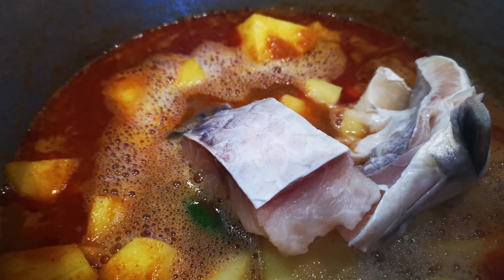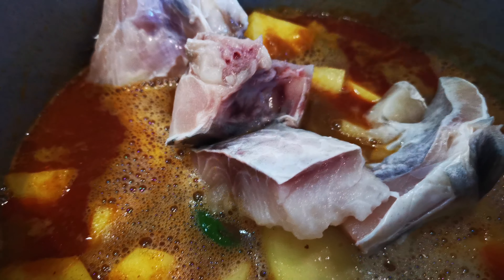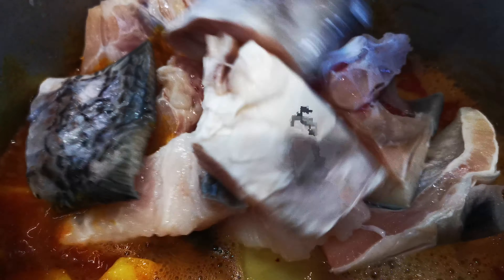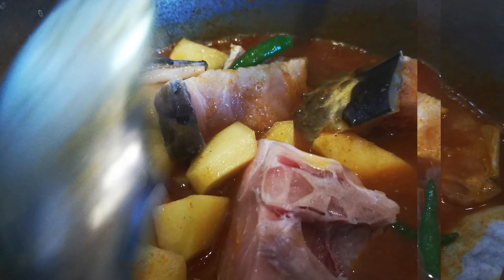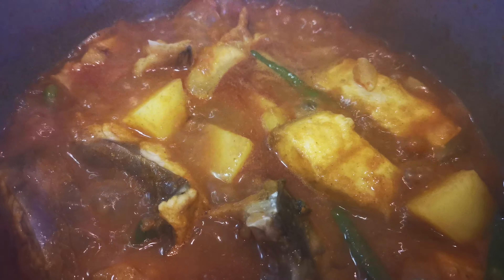Now we will allow the cutoff to make the cutoff. You can see we will leave the cutoff. We will be adding the cutoff. I am going to cut and cook the cutoff. Let's cook it and take the cutoff.